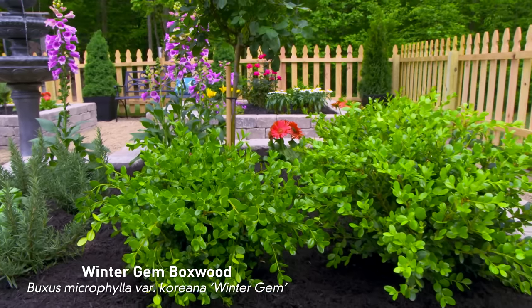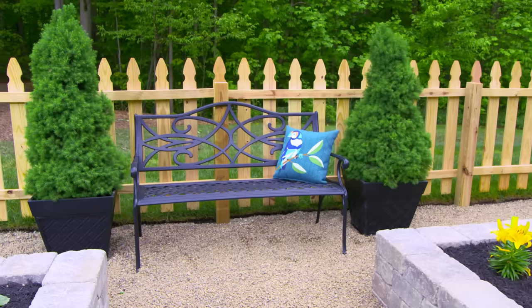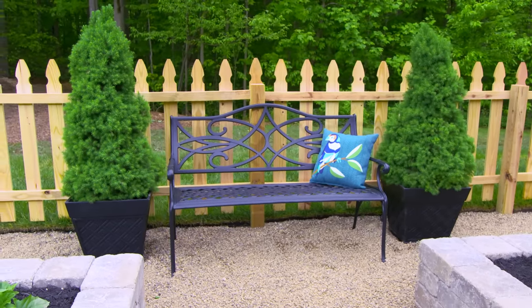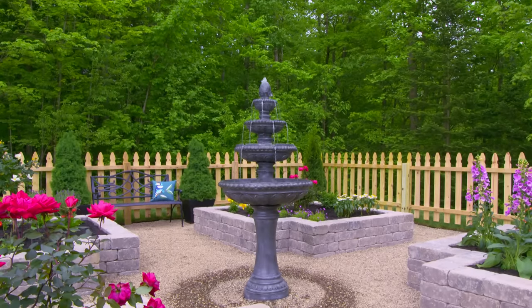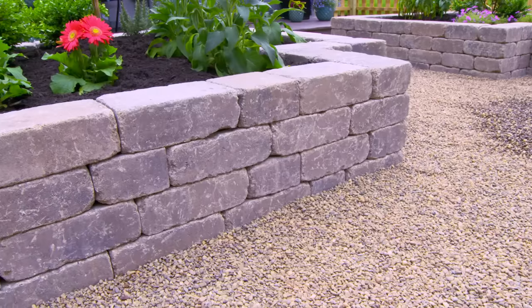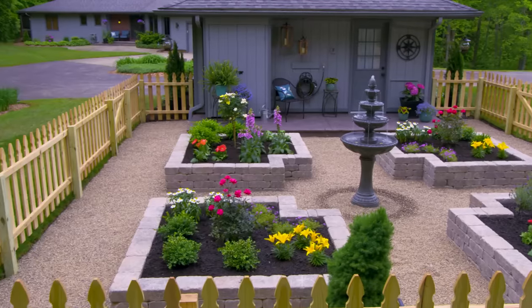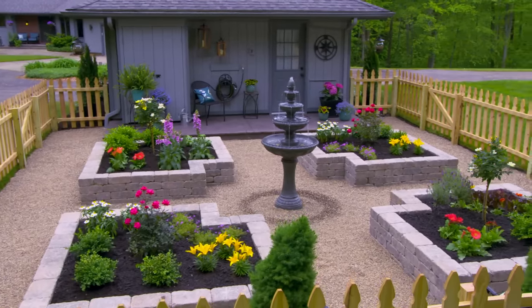Ornamental shrubs like boxwoods add green all year long. Now we can add some more personal touches, like our garden bench and water fountain. Creating your own English garden is an effort that's going to pay off with hours of outdoor enjoyment. We took an ordinary backyard garden and added raised beds, stone pathways, a picket fence, and accessories to create an inviting garden retreat.